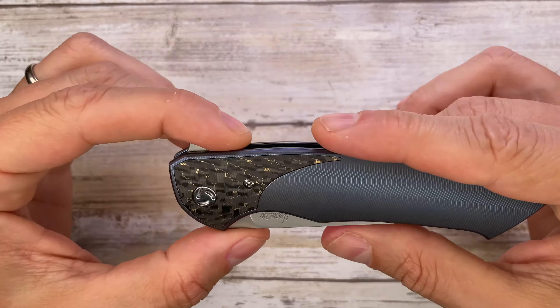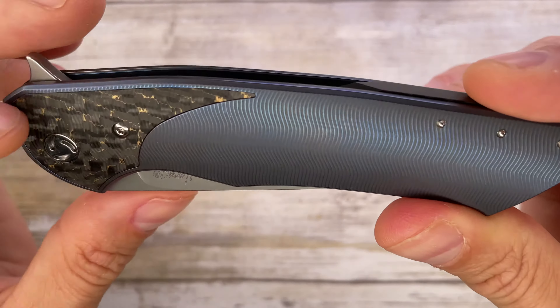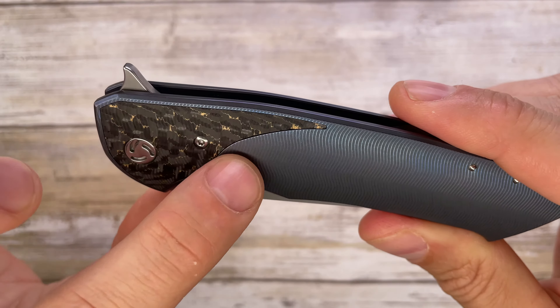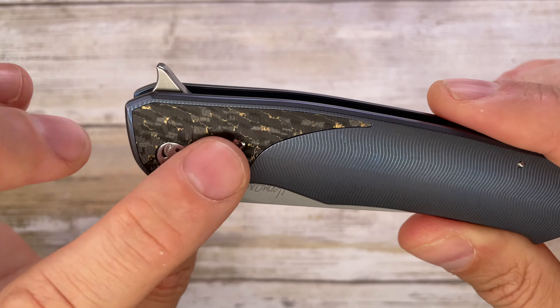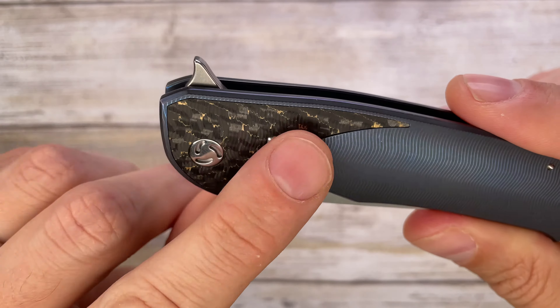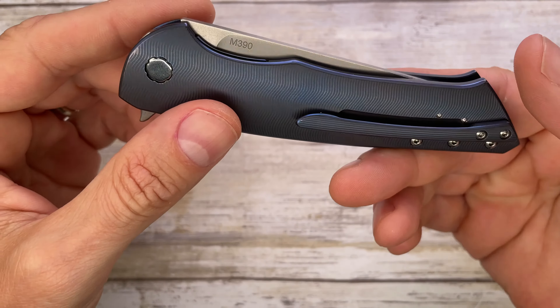Really, really cool indeed, nice lines — it's a very elegant knife. You've got some crazy milling going on, nice and wavy, which is matching the bolster inlay made in fat carbon with some copper-infused goodness into it.